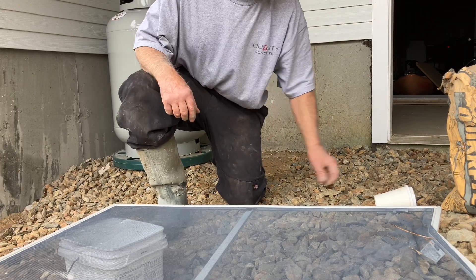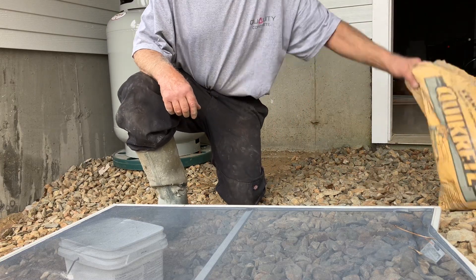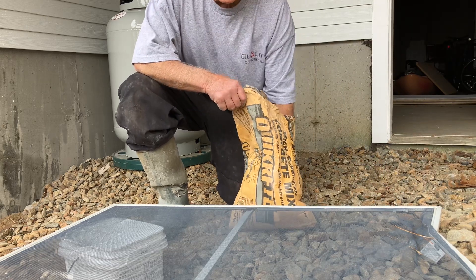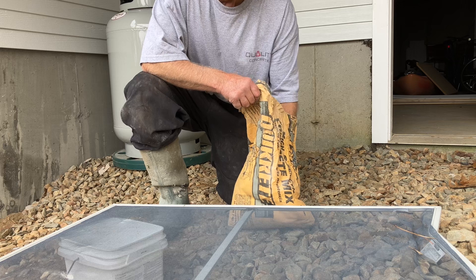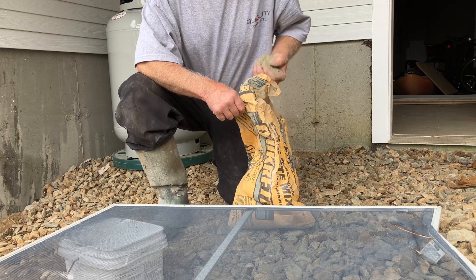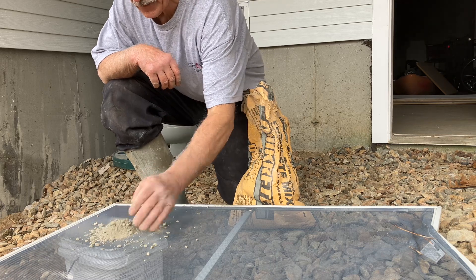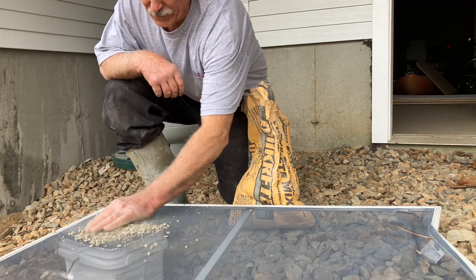Grumpy old concrete guy here, you wanted some tips. Let's say something happened — you don't want anything bad to happen, but let's say something did and there happened to be a bag of concrete mix, but you needed it finer for your patch job. So you know what you can do?